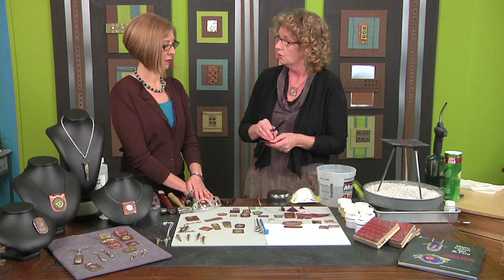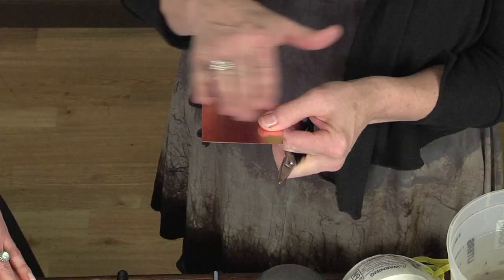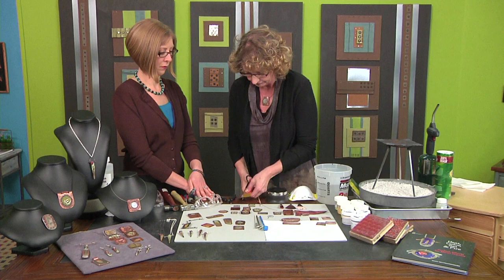The first thing you have to do is get your copper. I use 24 gauge or thicker. Anything thinner, you're going to run the risk of the enameling cracking off. The other thing with torch-fire enameling, you have to be aware that we're not using a counter-enamel. So there's not glass back here and glass up here — there's just glass on one side. I'm just going to cut this with scissors to show you how I would get a shape.